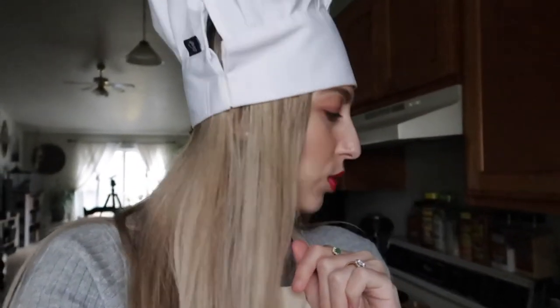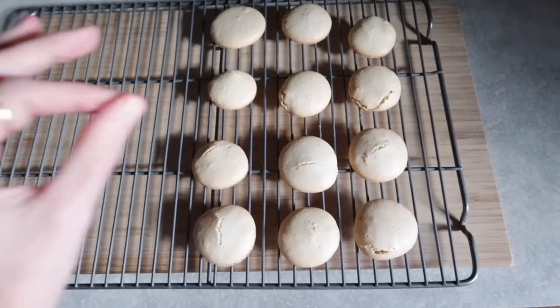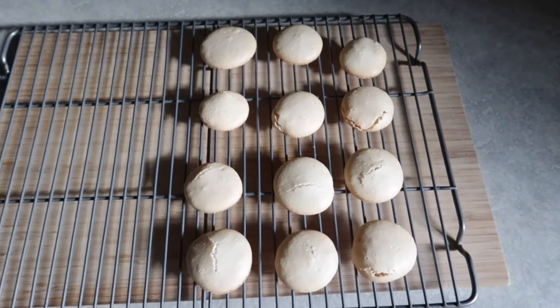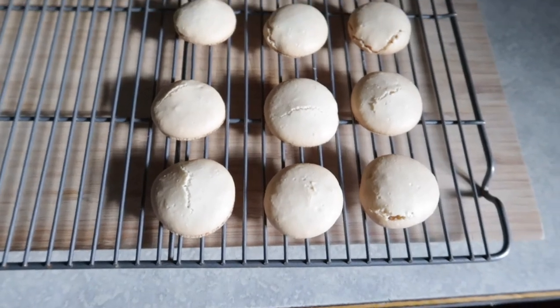I just pulled them out of the oven and I'm a little disappointed — they don't look right. They smell really good, but they didn't rise very much. I wonder if maybe I knocked too much air out when transferring to the pastry bag, or something else. I'm going to let them cool for 10 minutes, move them to a cooling rack, and look at them more closely. Here are all the shells — they just need to cool a bit more so the frosting doesn't melt.